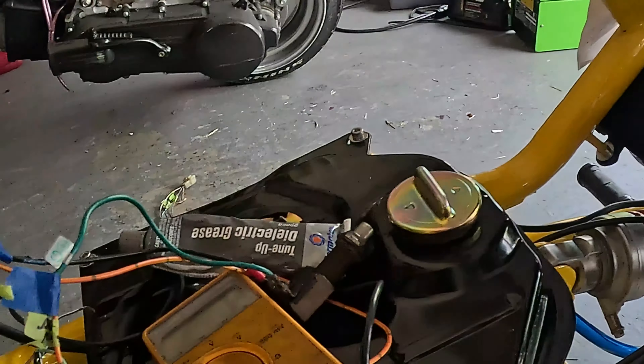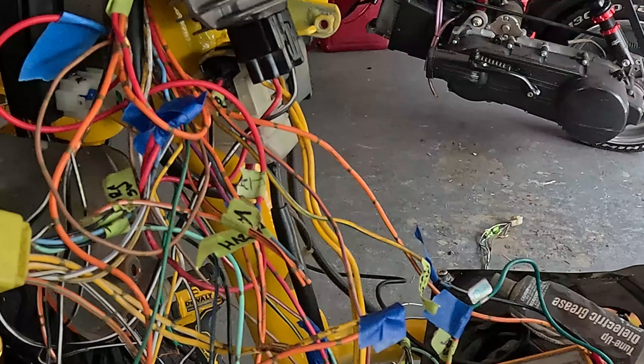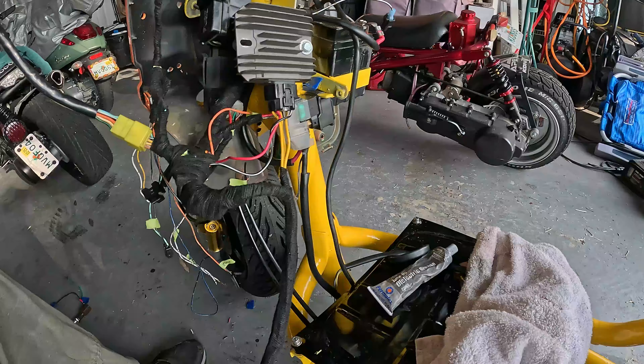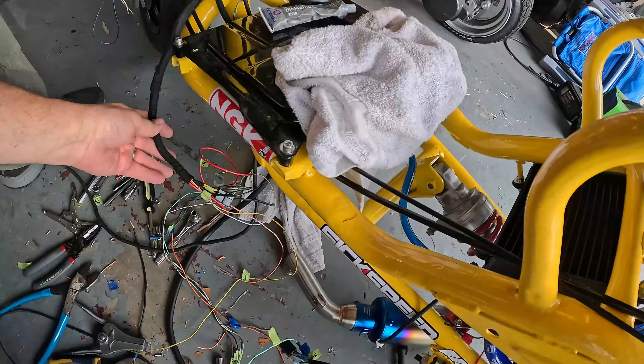Now I can shorten all these wires, cut them to length, replace the bad ones with good ones. Test it again and then wrap it. Starting to look like a real wiring harness. Brake switch and start switch — the rest of this all goes to the back.